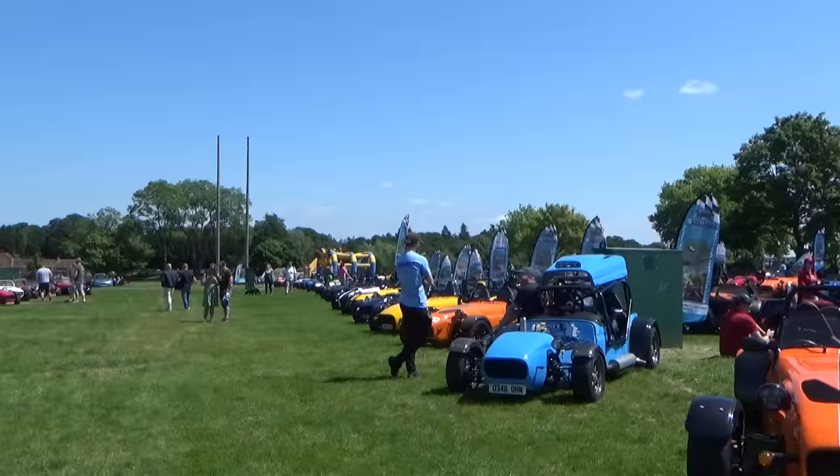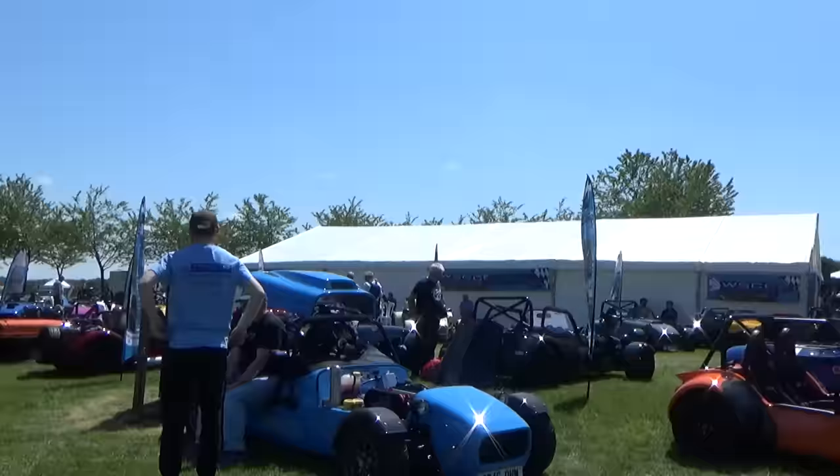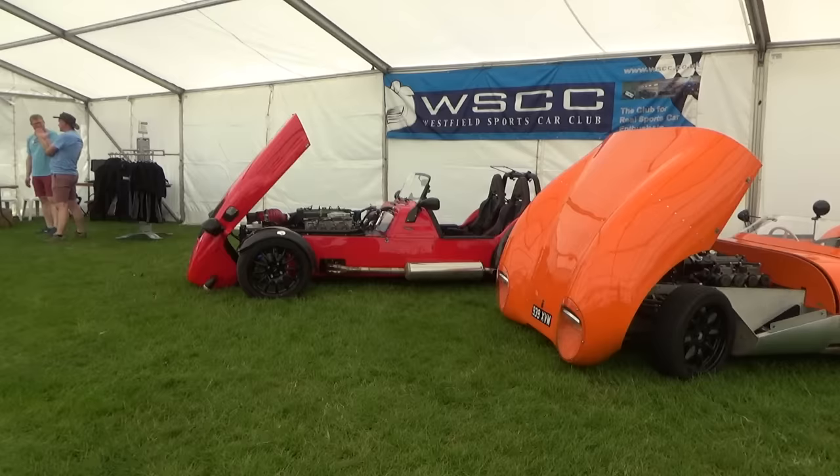Stand by - all them Westfield cars, it's one big club the Westfield. If you're after a Westfield sports car, I tell you what, come here before you choose your spec because you've got plenty to choose from.